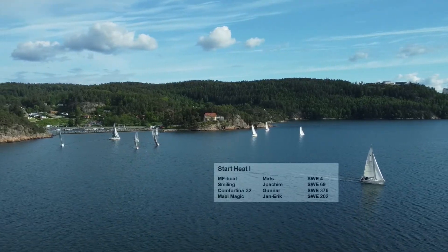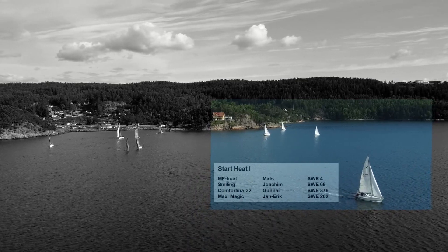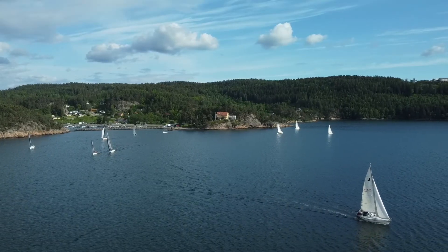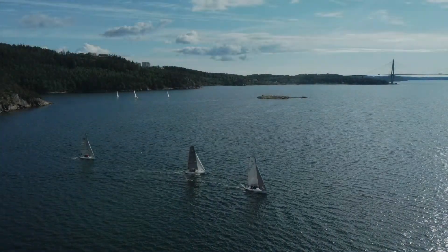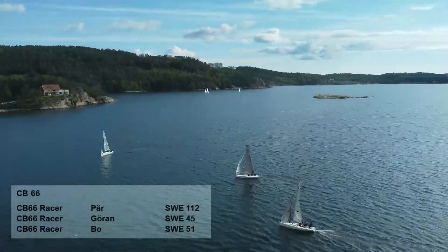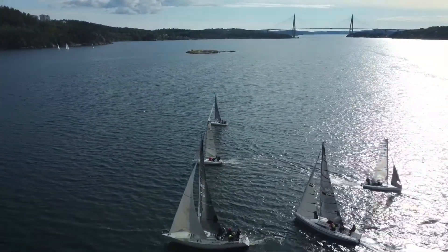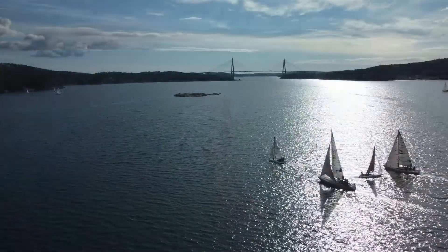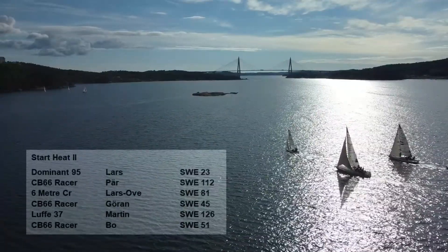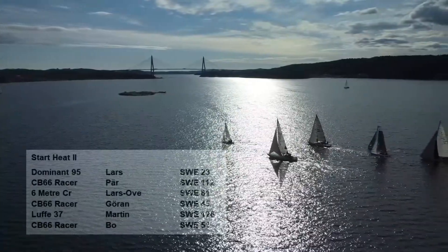There are three start heats. The first start heat is a mini folk boat, Spiraling, Comfortina, and Max Magic. In start heat number two there are actually three CB66 racers, so they will have a fight on their own as well. Start heat number two also has a Dominant 95, CB66 racer, six-meter CB Luffe 37, and yet another CB66 racer.